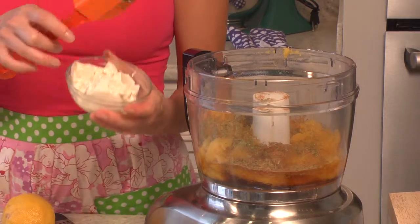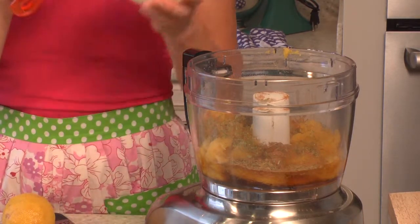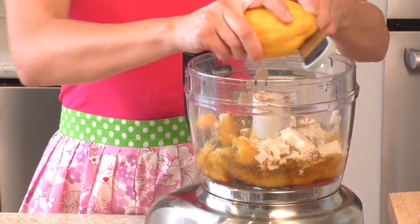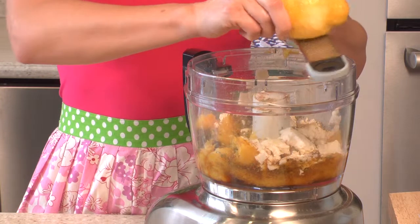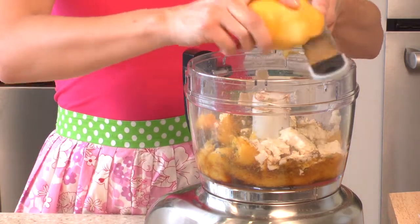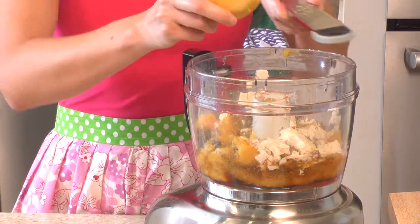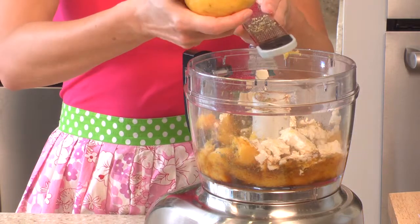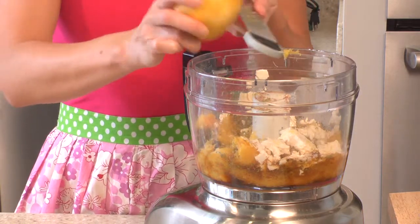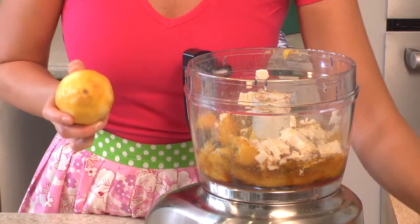I've got three fourths cup silken tofu, and this is what's going to give our pie a nice creamy texture. I'm also going to use a fourth teaspoon lemon zest. I'm such an advocate of improvising in the kitchen — you just want to work with what you have on hand, and citrus fruits all translate with each other really well. Lemons are something you should always have around.